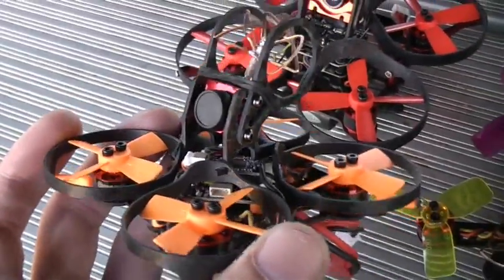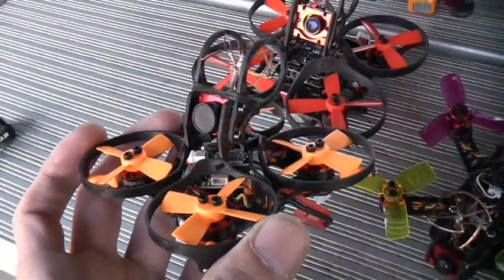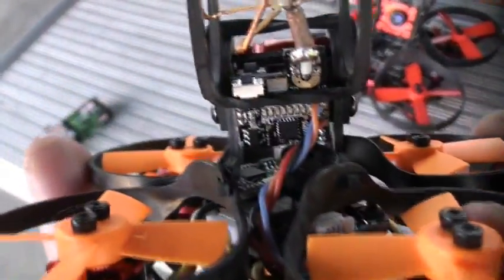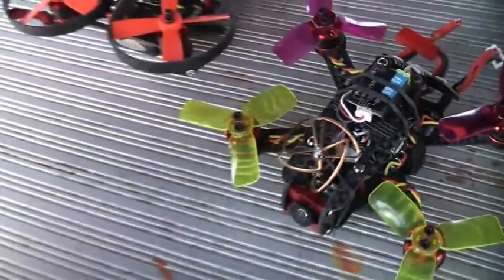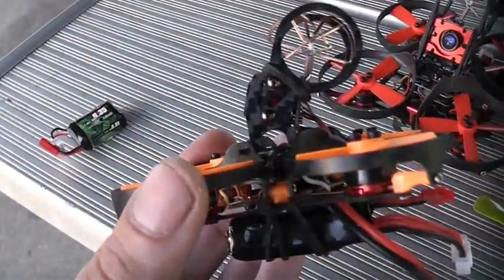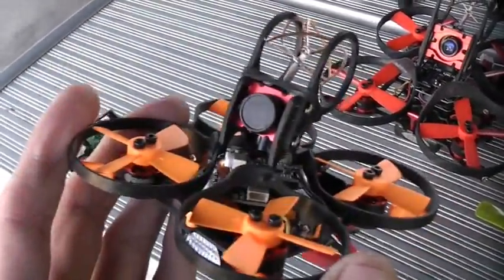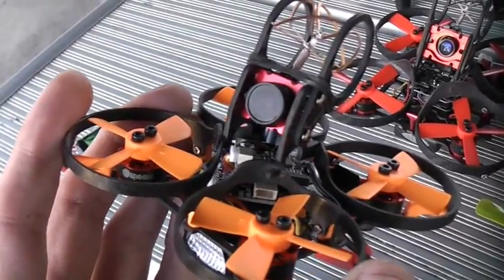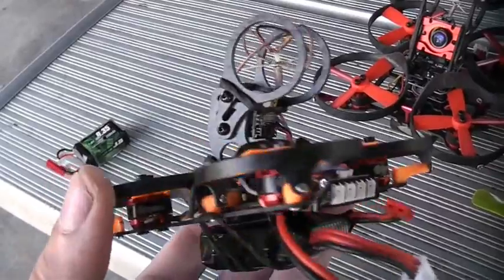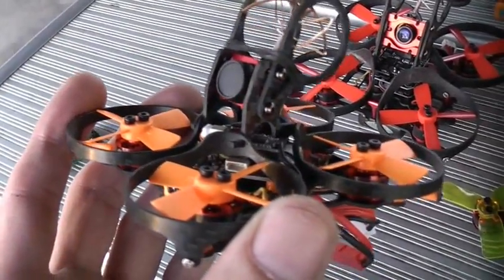Another really nice thing about this E-Sheen Aurora 68mm FPV racing drone is they have revamped the receiver. The failsafe works properly on this — I had to replace the receiver on the E-Sheen Aurora 100 to get the failsafe to work. Let's go ahead and plug this battery in and test out our three minutes of flight with this Aurora E-Sheen 68mm brushless FPV racing drone with on-screen display.